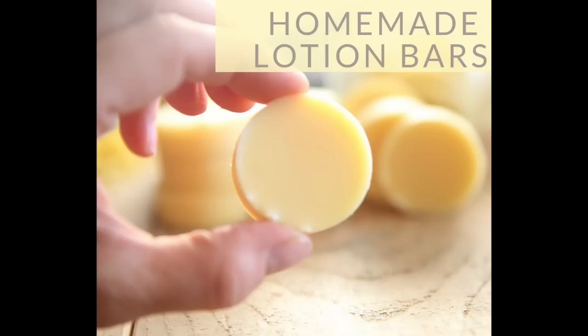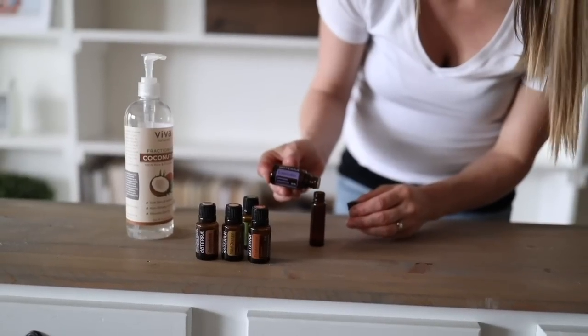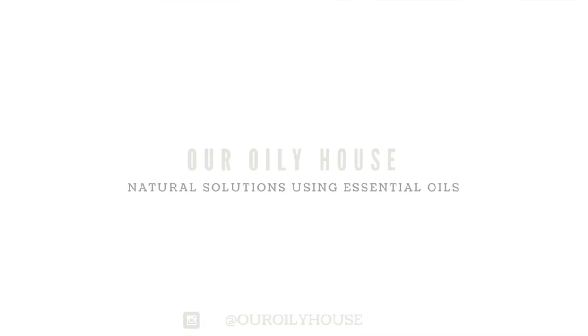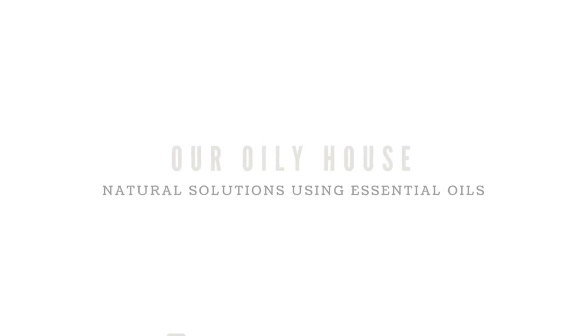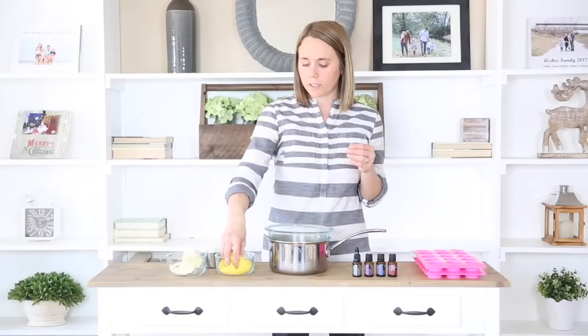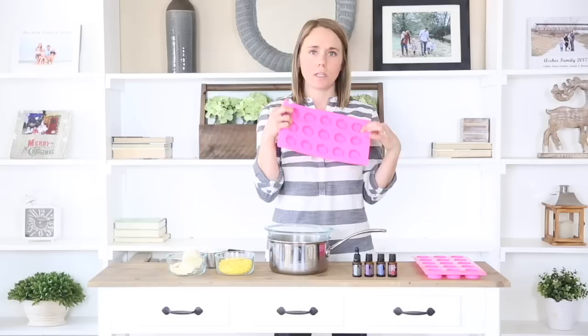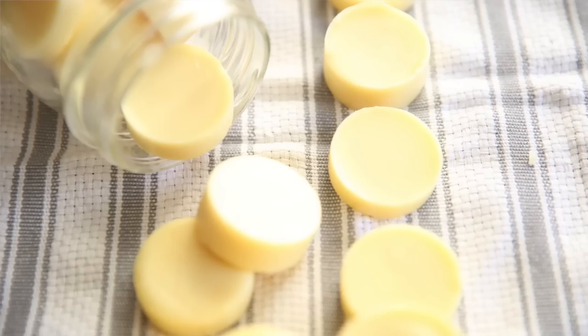Hey everyone, it's Lara from ouroilyhouse.com and today I want to show you how to make a homemade lotion bar. These lotion bars are really similar to the whipped body butter recipe that I shared here on the YouTube channel several months ago. I'm using a lot of the same ingredients, but the only difference is we're going to use some beeswax, which will make them hold their shape. We're going to put them into molds so you'll have a lotion bar rather than a tub of whipped body butter.